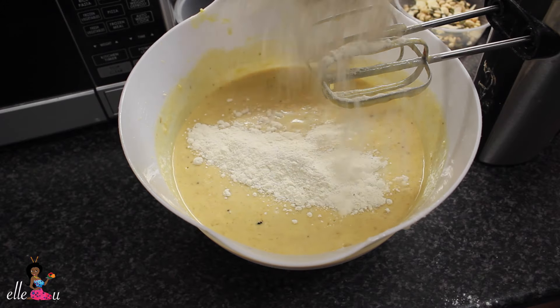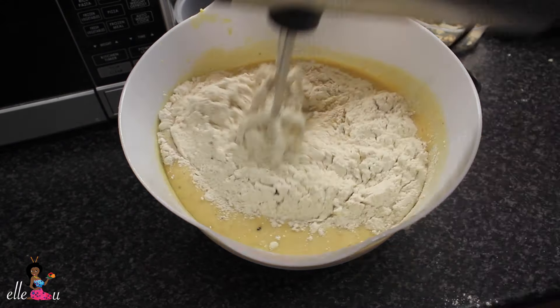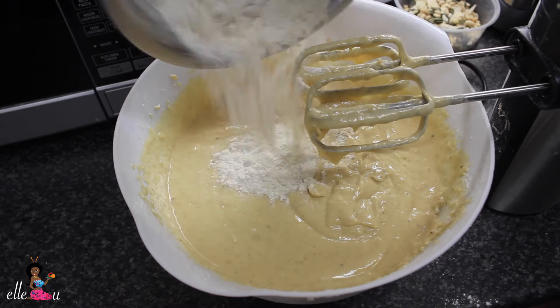Add your dry ingredients to the mix, which consists of your salt, baking powder, and your flour. Add it in about half a cup at a time so you get a smooth texture and smooth consistency.